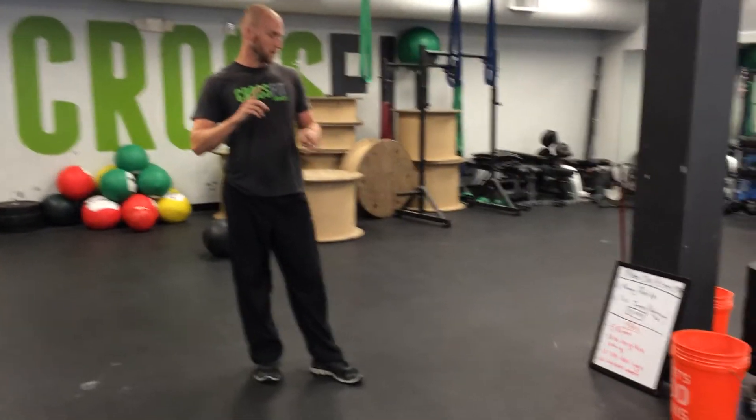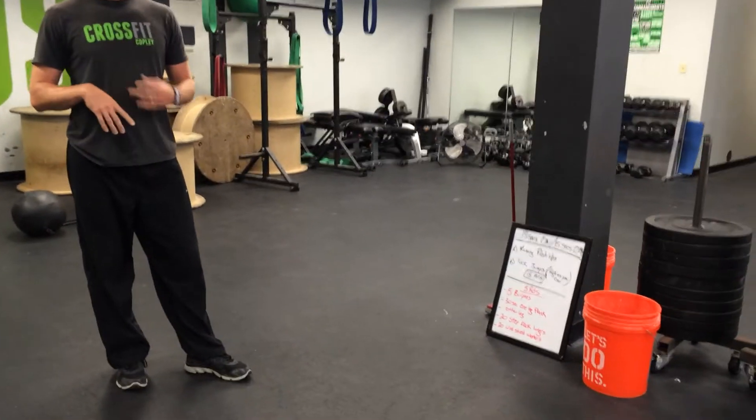Second workout: five rounds — five burpees, planks, lunges, and some window washers.